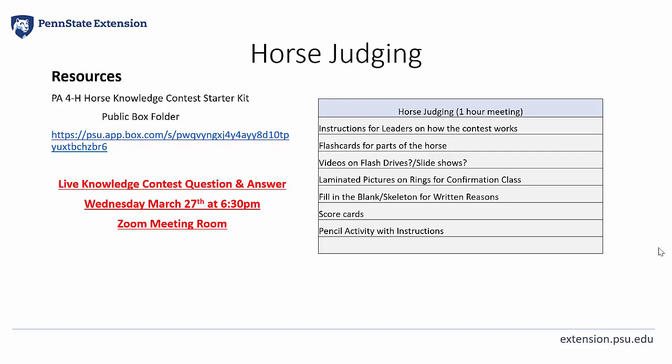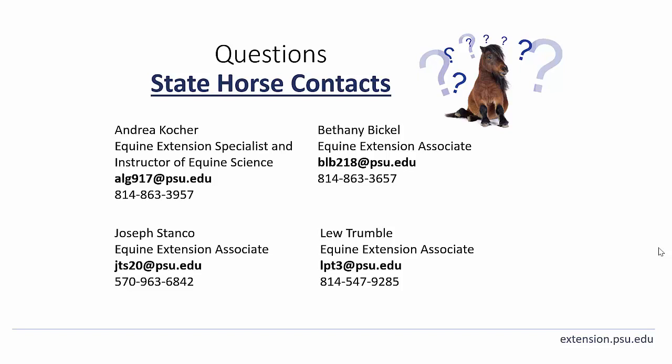There will also be a live knowledge contest question and answer session offered on Wednesday, March 27th at 6:30 p.m. in a Zoom meeting room. This is an opportunity for educators, volunteers, coaches, and team members to log in from home or from their county extension office and ask any question they may have about any of our knowledge contests. If you have any questions about this information, please feel free to reach out to me directly or contact any one of us listed here. Thank you again for watching.